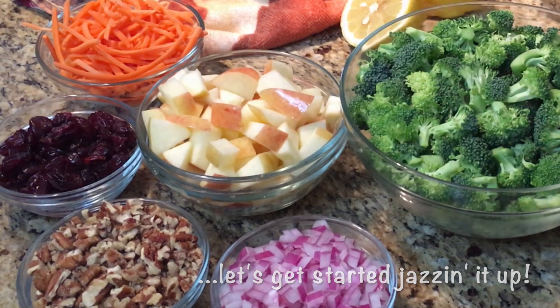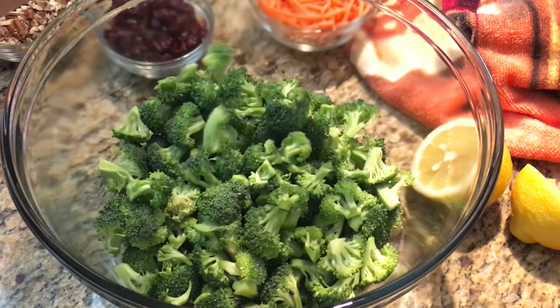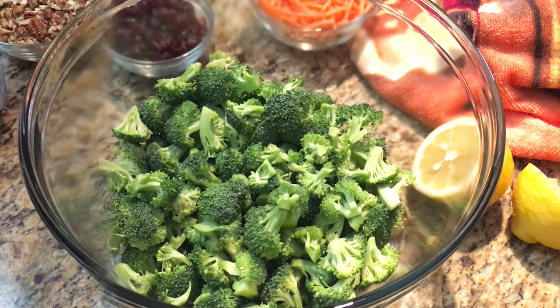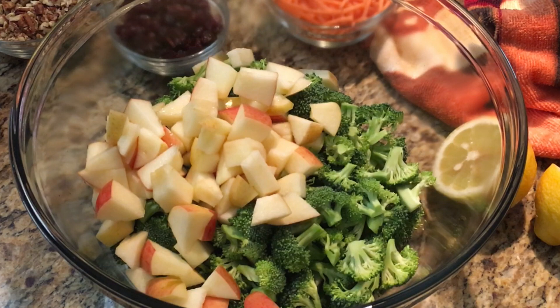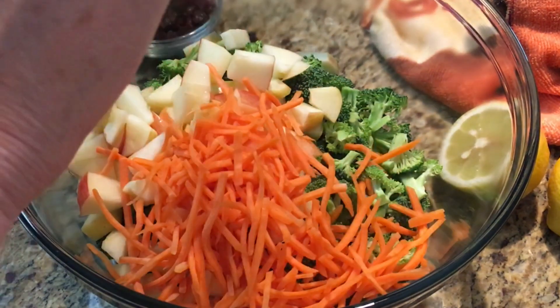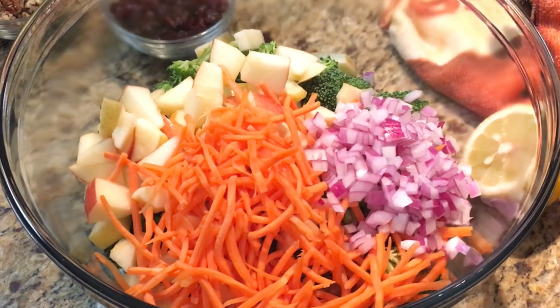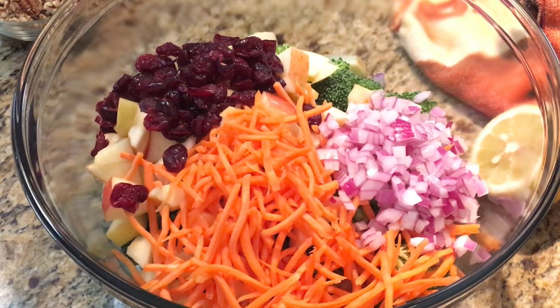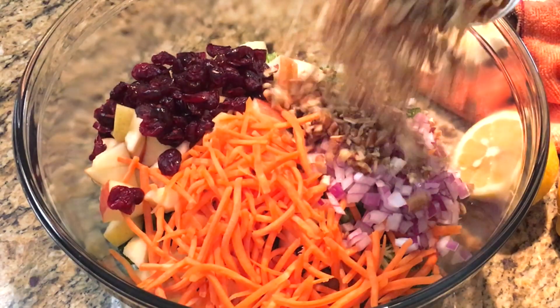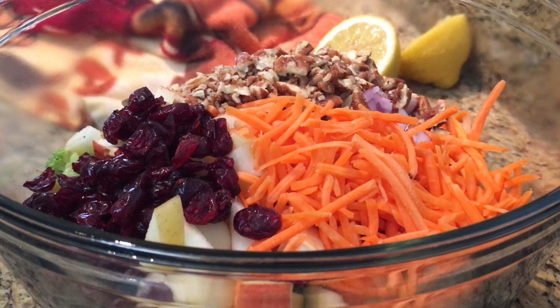To get started, you're going to need some fresh chopped broccoli and some apples — any type of apple you would like. Add in some matchstick carrots and some purple onion. Dried cranberries add a little tartness, and for some extra crunch, toss in some chopped pecans.